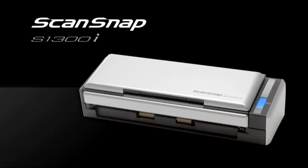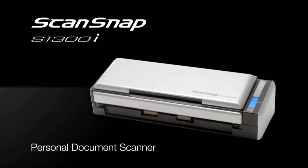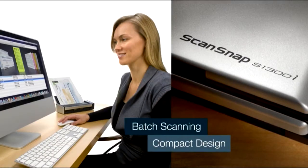Introducing the ScanSnap S1300i Personal Document Scanner for PC or Mac — the ultimate combination of batch scanning performance in a space-conserving design.